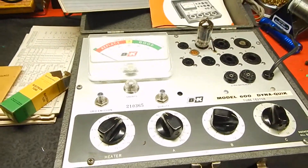Then we're going to check the grid emission — the gas on the tube. We're into the green on that; see that little top notch is green. If it went up into the white in any way, we're going to reject it and not test this tube any further.